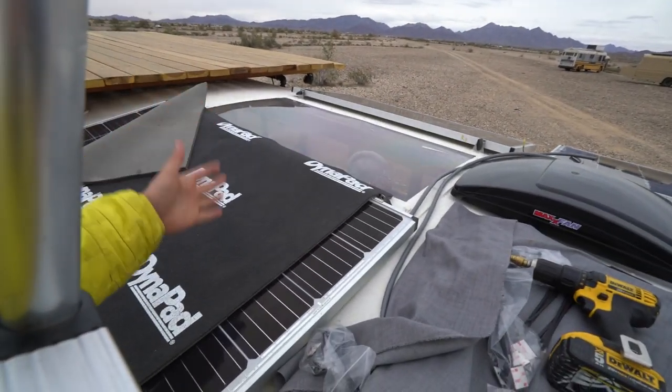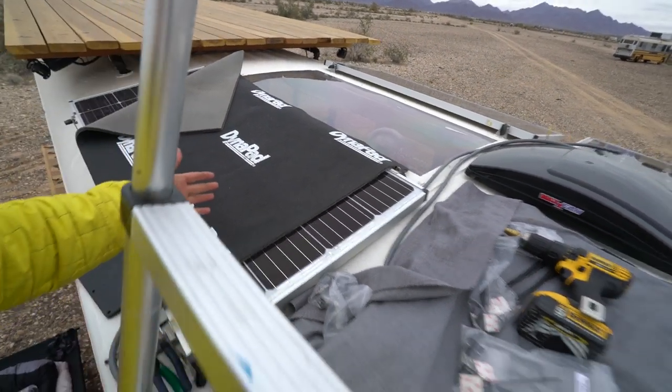I just want to say thanks to Zamp for providing the panels, and thanks to AM Solar for providing the combiner box. I do have a discount — I need to talk to the guys over at AM Solar for a 5% to 10% discount on pretty much everything they sell.